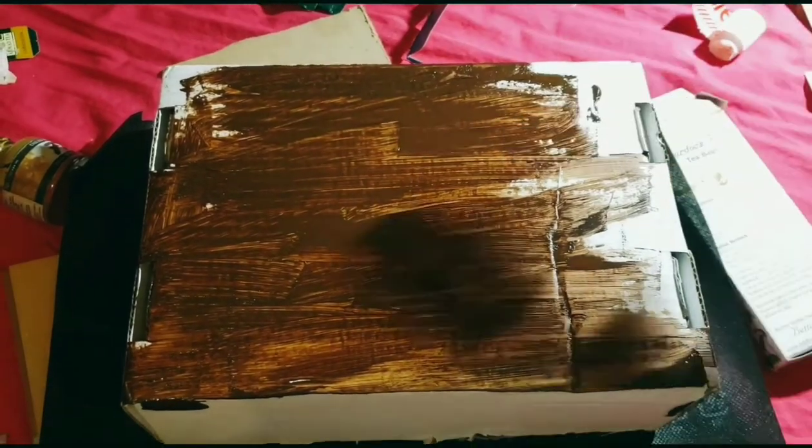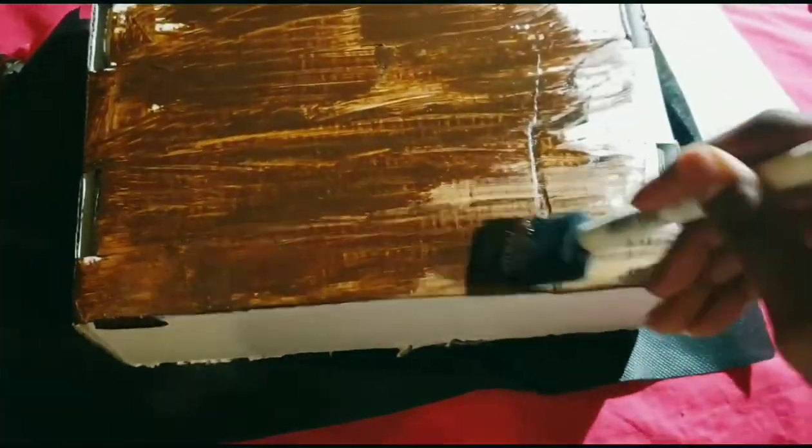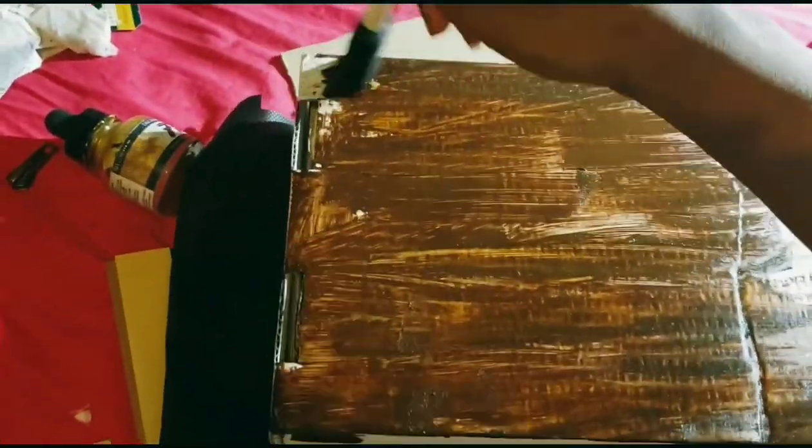I left some spots open because I wanted it to look like actual tree bark, but come to think of it, I should just look up a reference picture for what actual trees look like — but this is not the tutorial for that, so you're going to have to find those somewhere else.